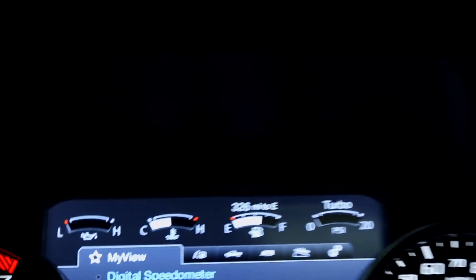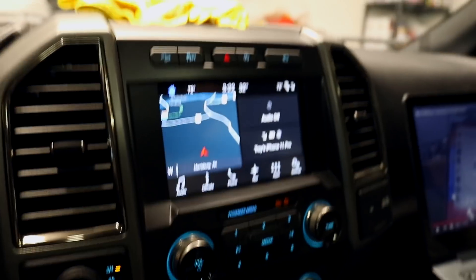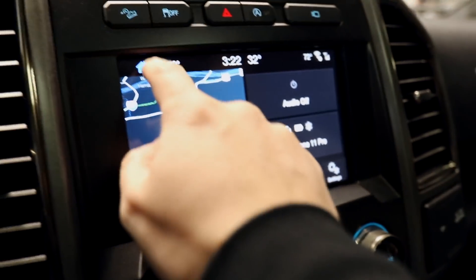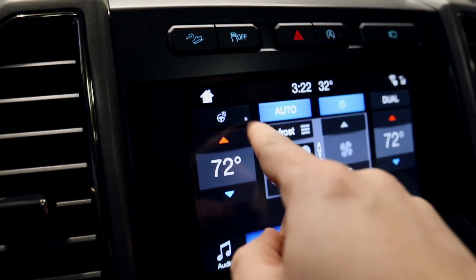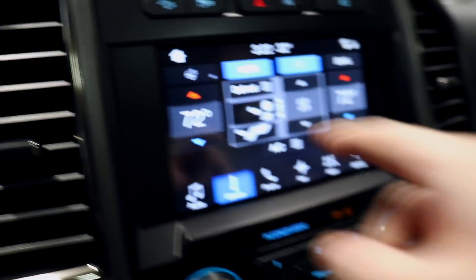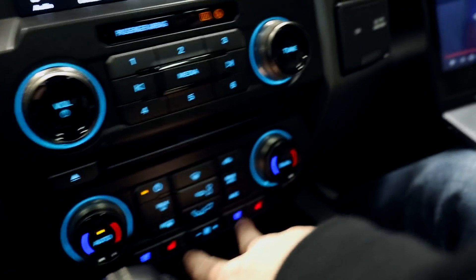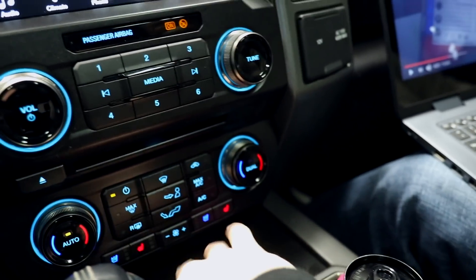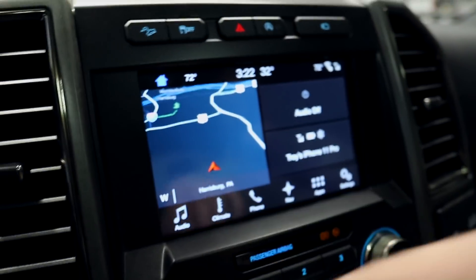We're also going to change some things on the home screen layout. Right now to get to the heated steering wheel, you have to go home and then climb through menus to turn that on. That's really annoying, so we're going to put that down on the home screen, and also put the seat controls there — just everything convenient right on the home screen.